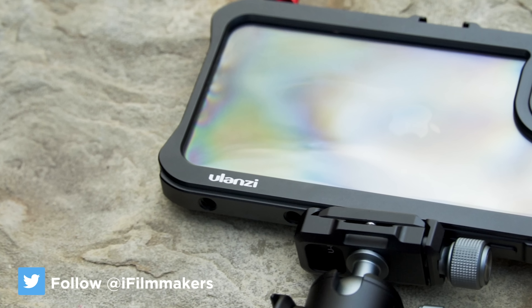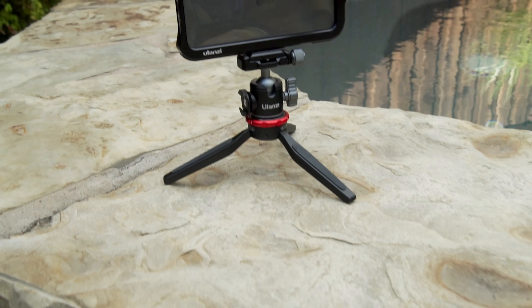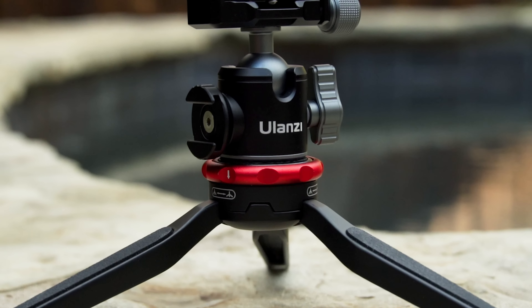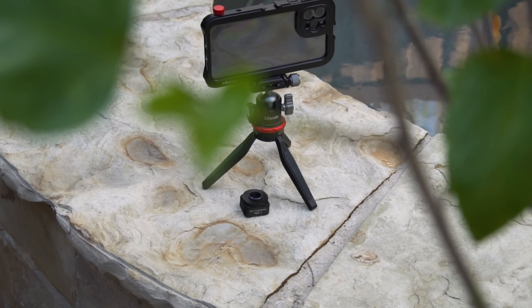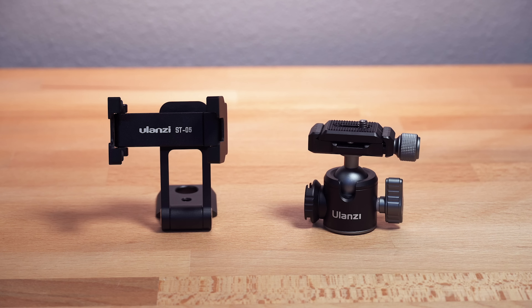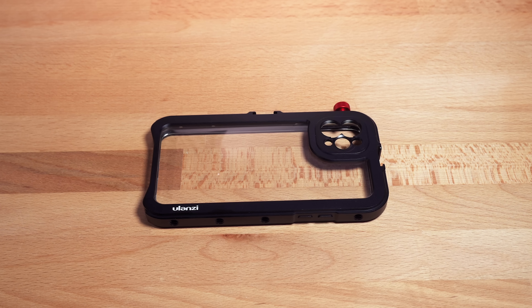I first used some Ulanzi products several years ago, and I have to be honest — I wasn't that impressed. But things have definitely changed since then, and they're now one of my favorite lower-cost filmmaking gear brands. I kind of equate them to the SmallRig of mobile filmmaking. So today we're looking at a ball head, a tripod mount which is also a phone stand or kickstand, and a nice camera cage for your phone.